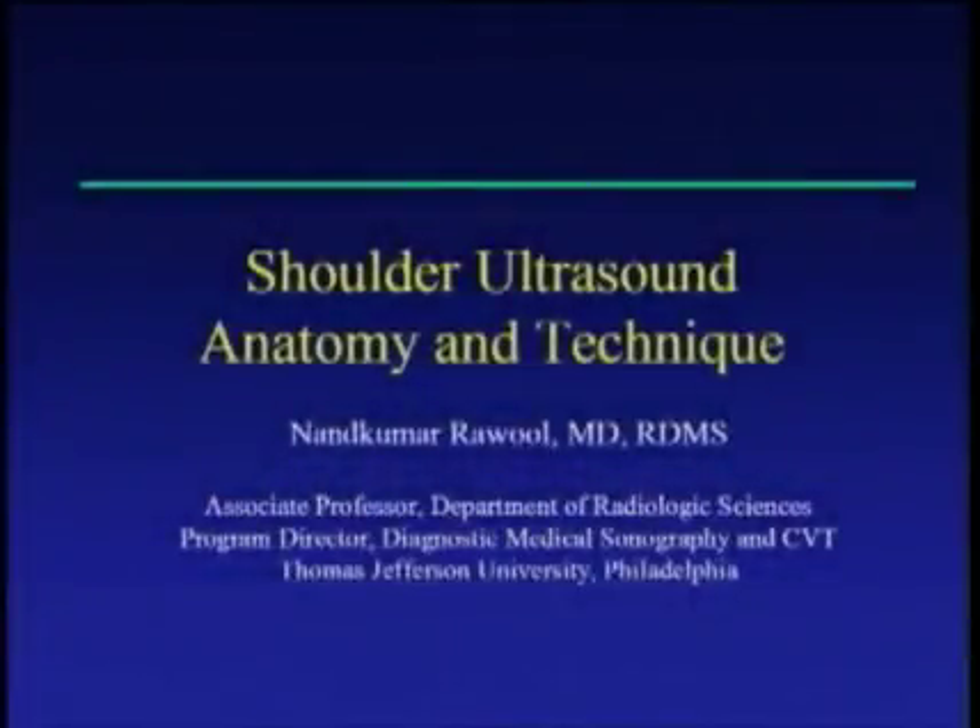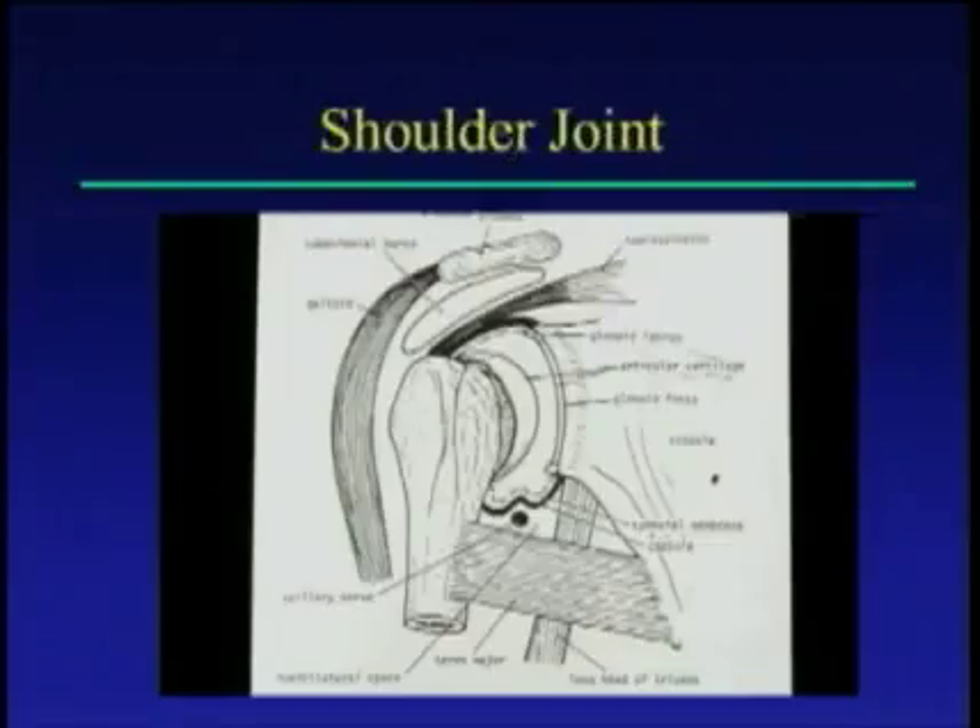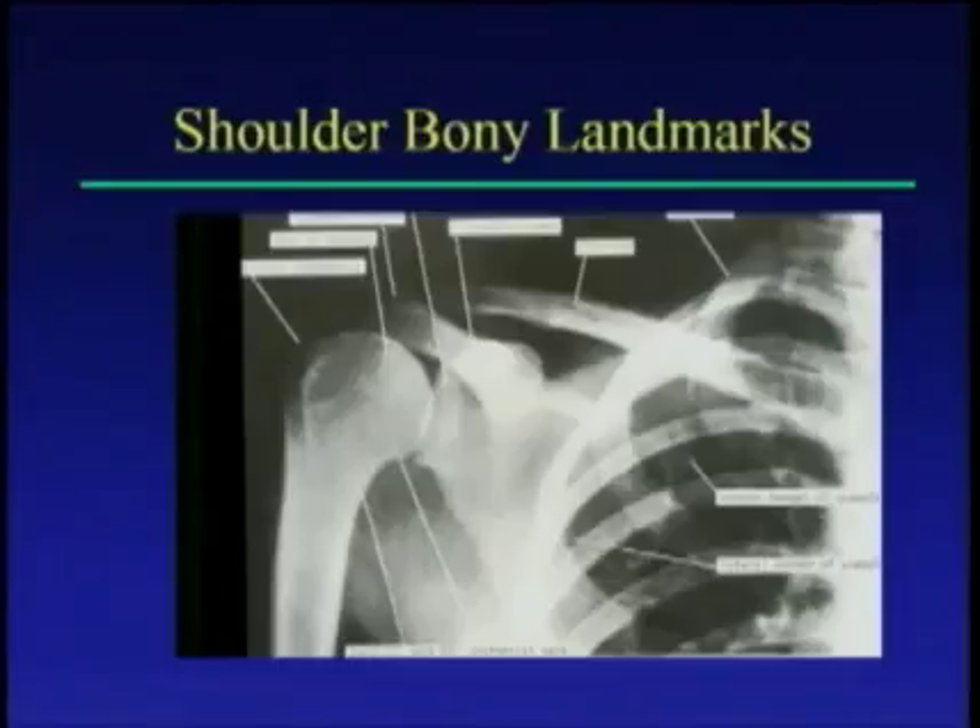Today we'll look at the shoulder ultrasound anatomy and techniques. This part deals mainly with normal anatomy and the scanning techniques to be performed when you do the shoulder ultrasound. If you look at the shoulder itself, you should familiarize yourself with the bony prominences because that's how you would be able to look at the shoulder joint and scan the anatomy.